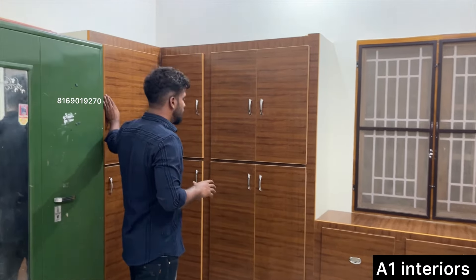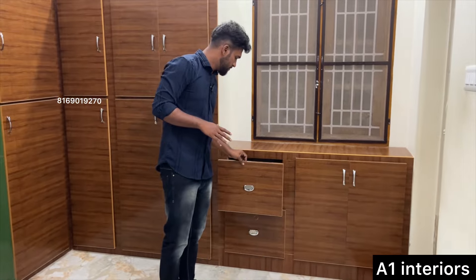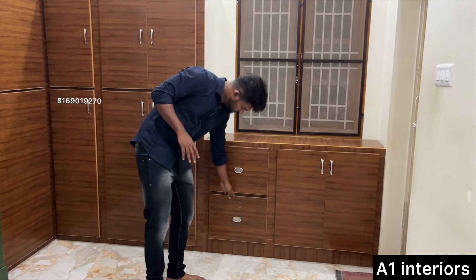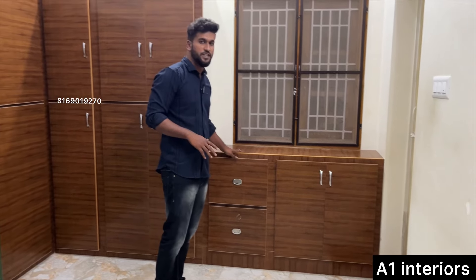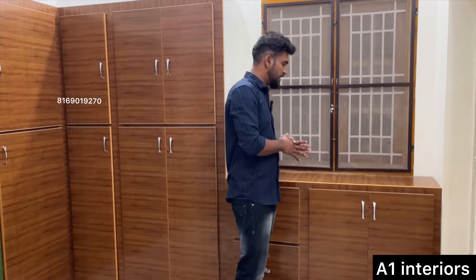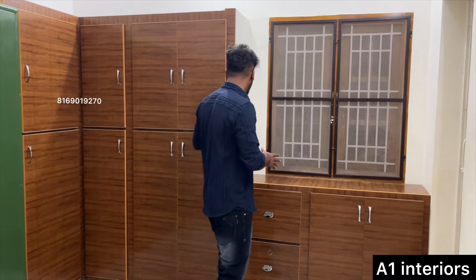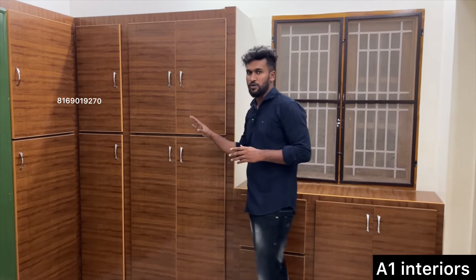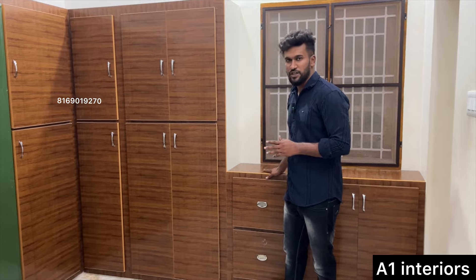And one more thing — a draw. Window, packet, study table use and close. Now I will show you how to make a full design.